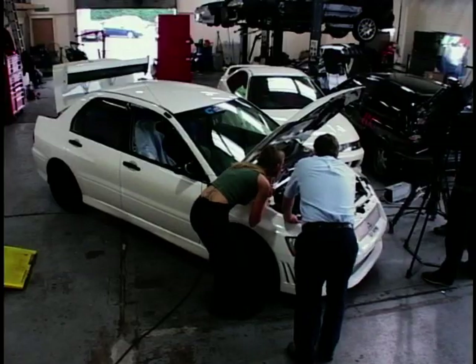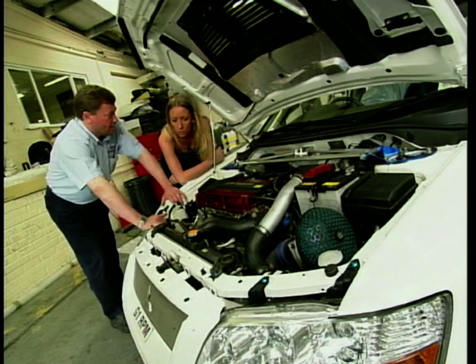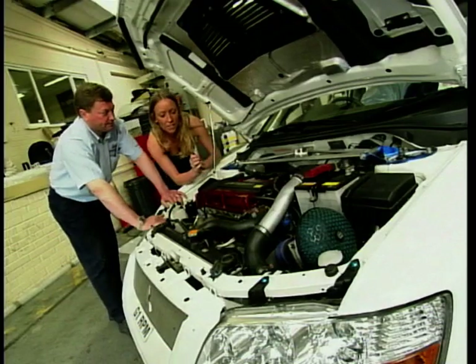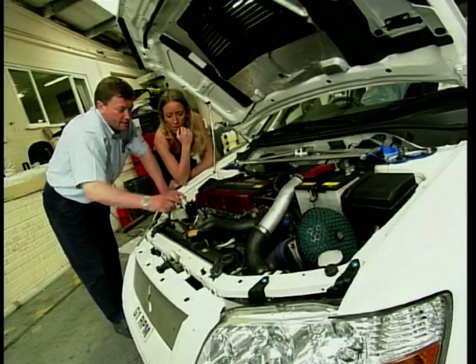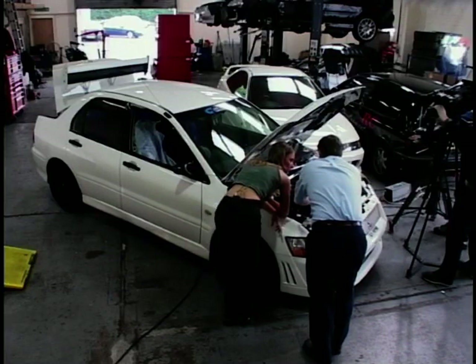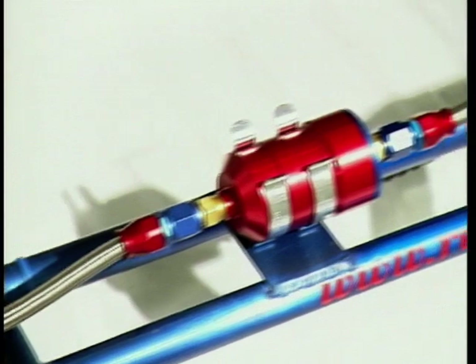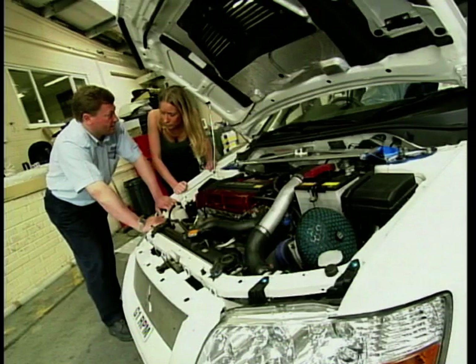So what have we got here then, Simon? Well, this is the Mitsubishi Lancer Evo 7 — it's the RS version, so it's the light body. This is a good example to show you because it has got the larger turbo fitted. That's the turbo just mounted under the manifold. So how difficult is it to fit? Is it a case of having to pull the whole engine out? No, you unbolt the manifold and then you can fasten the turbo where the existing one was. It's not just a question of fitting the turbo at the front — on this car, for example, we've got a fuel delivery system in the boot because it needs more fuel for the bigger turbo. We've also changed the airflow, put in larger injectors, and the ECU — the engine management system — has to be changed to cater for the larger turbo.